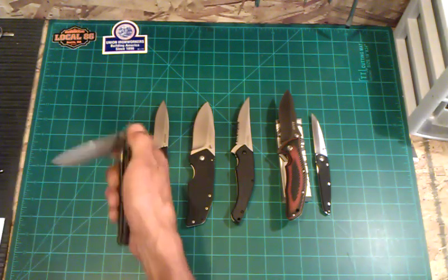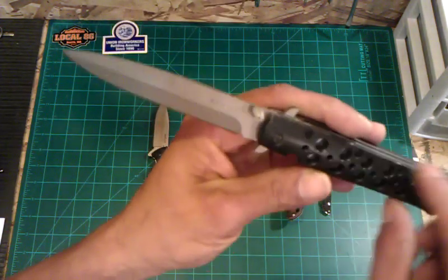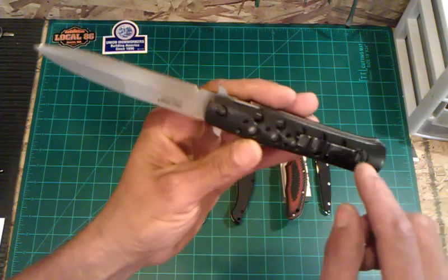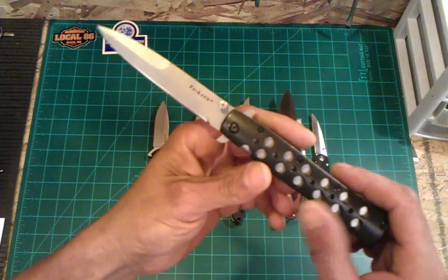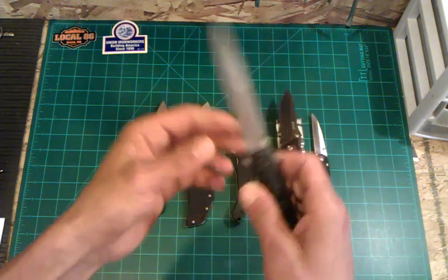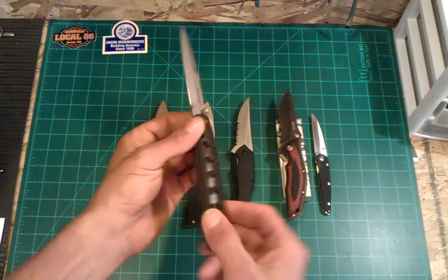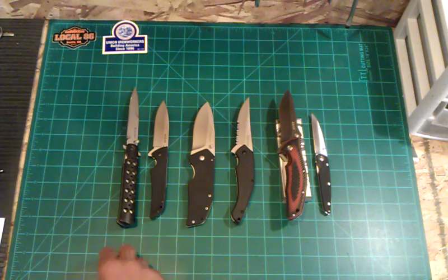Last but not least is the Cold Steel Ti-Lite. This is used — there are a few blemishes on the aluminum handles: one notch here, just very faint, a couple little nicks along here, and the usual nicks around the edge of the pocket clip. But all in all it's pretty darn nice. It's still got its factory edge and it's still razor sharp — sharp, sharp, sharp. Lock up is 100% solid, no blade play whatsoever. It's just not a knife that I really like, so for the Ti-Lite I'm asking $35.